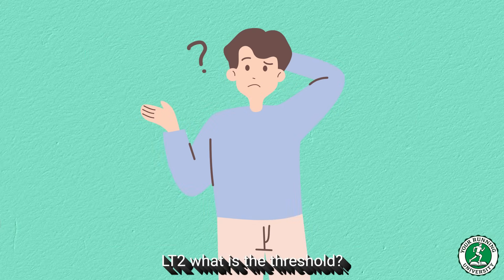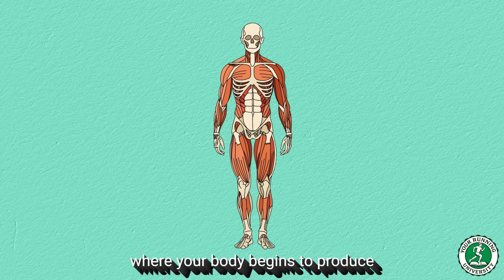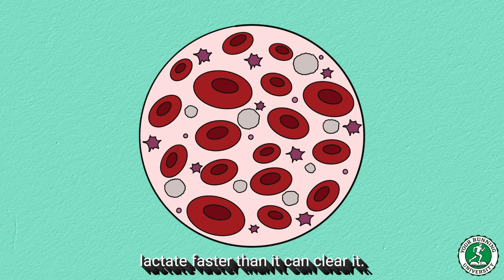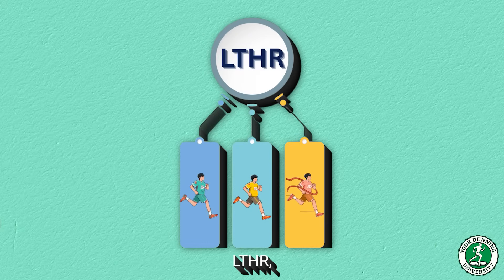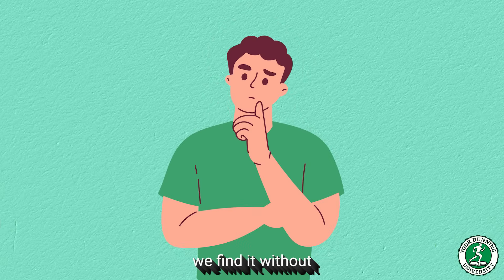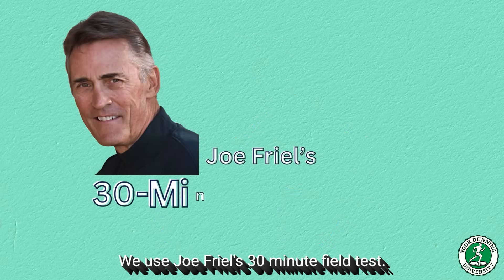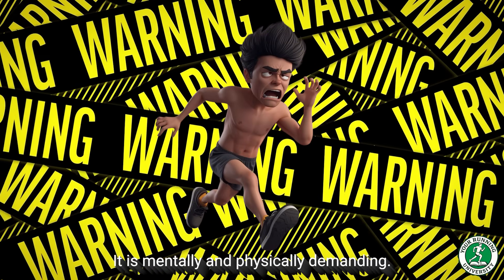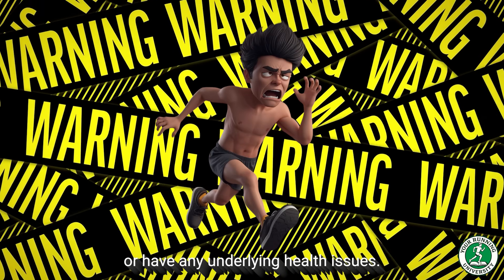What is the threshold? It is the biological tipping point — the specific heart rate where your body begins to produce lactate faster than it can clear it. It is the red line. If you know your heart rate at threshold (LTHR), you can anchor all your training zones around this pivotal number with absolute precision. How do we find it without going to a lab and getting our fingers pricked for blood? We use Joe Friel's 30-minute field test. Warning: this test hurts. It is mentally and physically demanding. Do not attempt this if you are a complete beginner or have any underlying health issues.